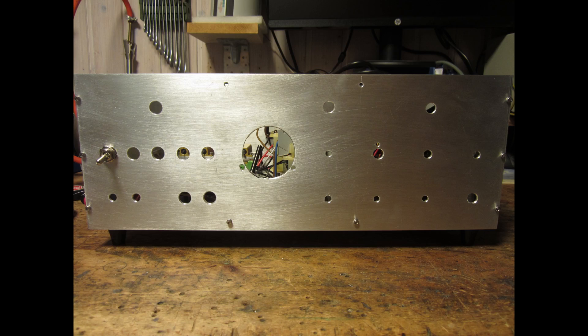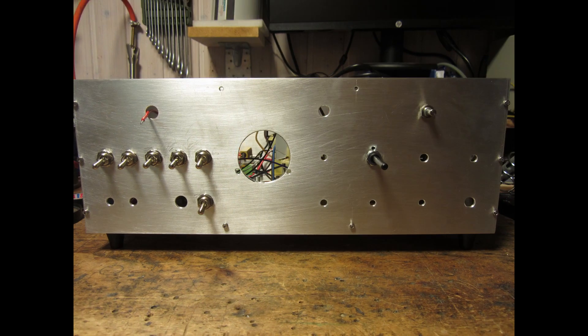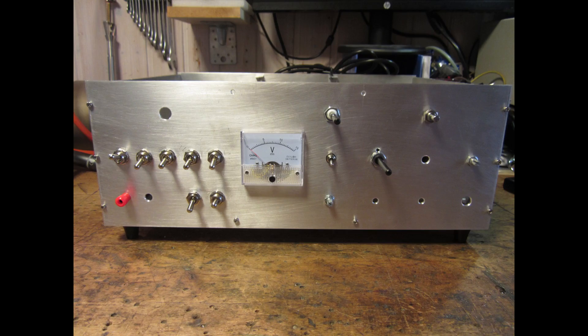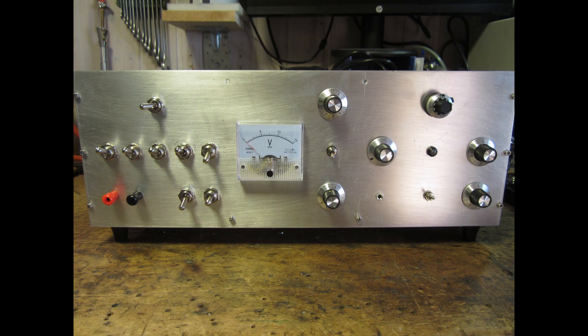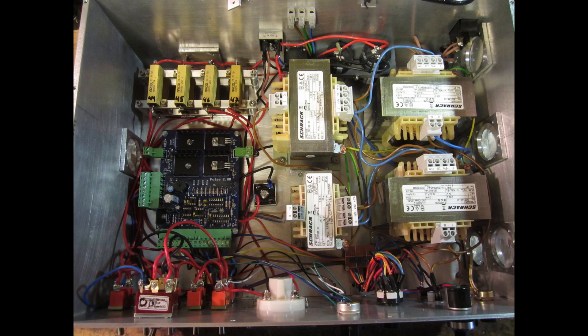The next construction step was the front panel with the controls. Everything looked fine and I started testing the circuit. The first testing stages were good, but then I noticed that the control voltage was too high for the servo driver.